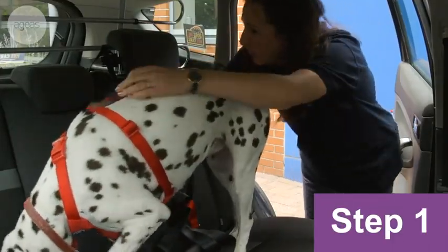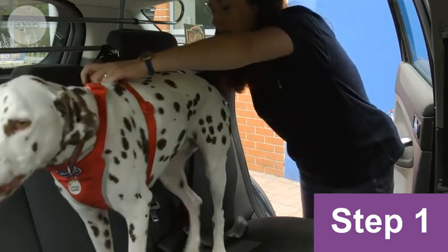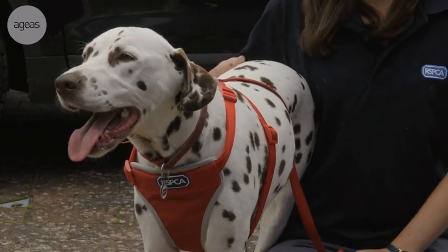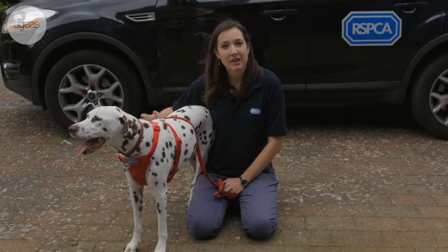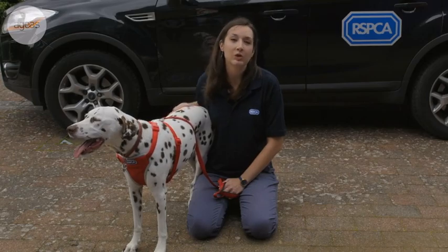Make sure your dog is used to traveling in the car and that they're relaxed and don't seem stressed. If your dog displays any signs like barking, whining, or drooling a lot, then traveling in the car might be causing them stress, so seek advice from your vet rather than forcing them to travel.